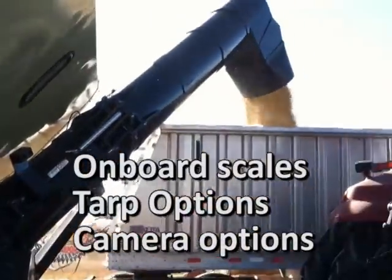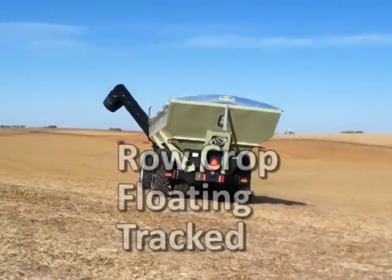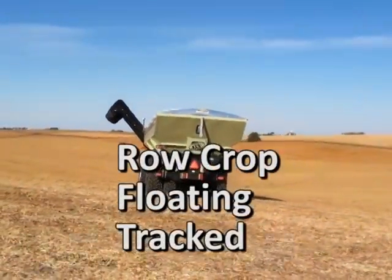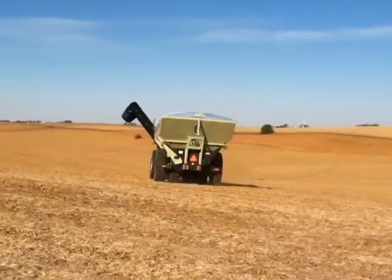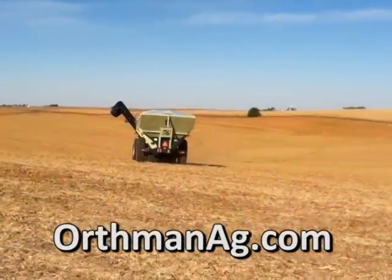Available options include onboard scales, tarps, multiple camera options, and it is available in row crop, floated, and tracked versions. Visit your local Orthman dealer for details or visit us online at orthmanag.com.